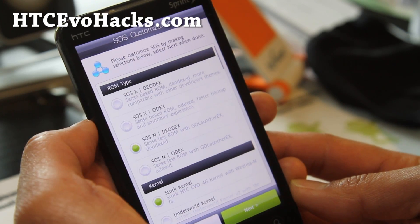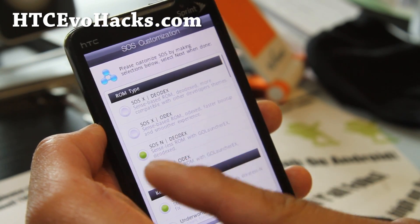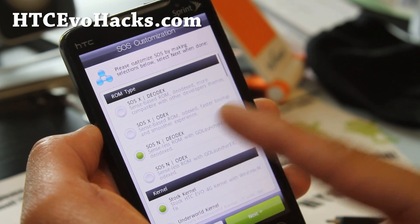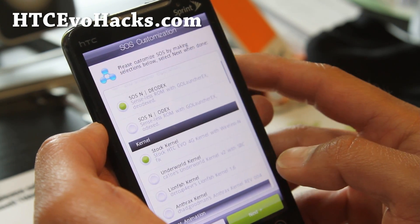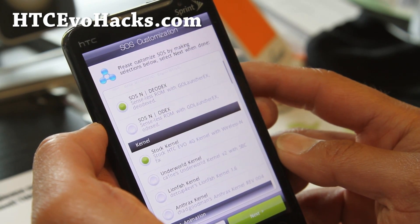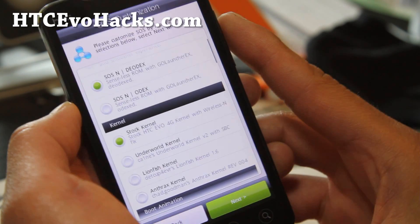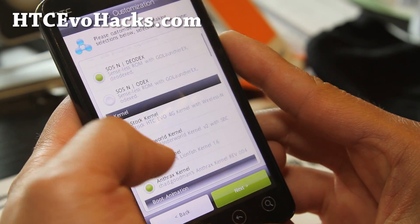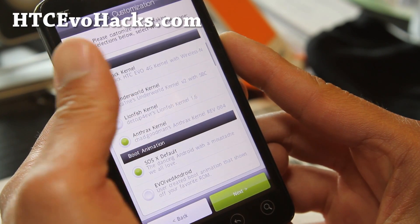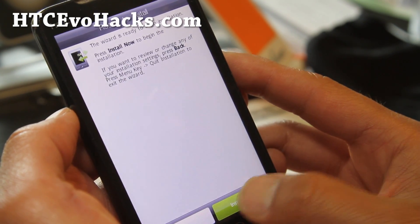If you want Sense you can try the SOS-X, but my review will be based on the one I like, which is the SOS-NDOX. There's a bunch of kernels you can use. I would try Anthrax. And for boot animation, SOS-X defaults. Install now.